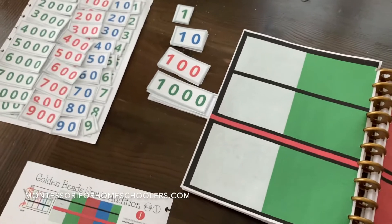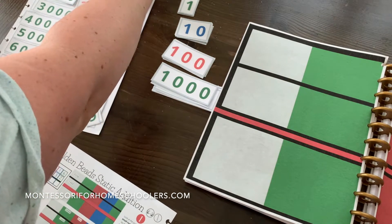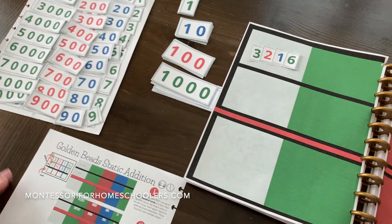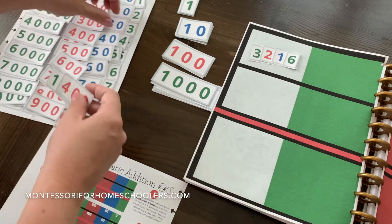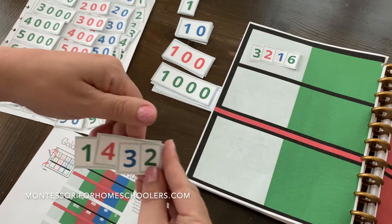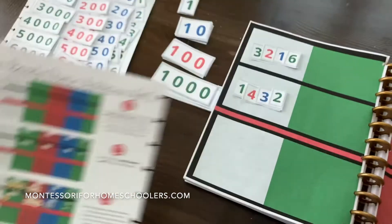Over here I'm going to get three thousand, two hundreds, one ten, and six units — so three thousand two hundred sixteen. And I'm also going to get one thousand, four hundred, thirty, and two units — one thousand four hundred thirty-two.